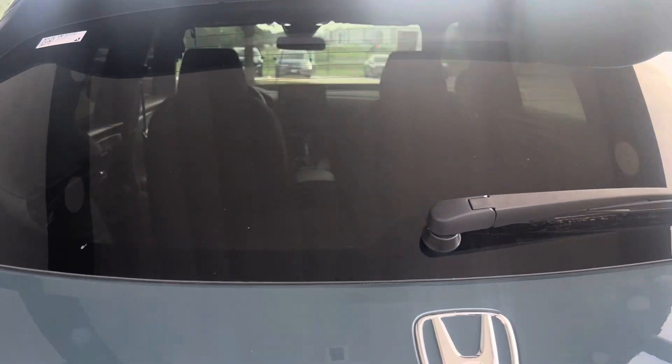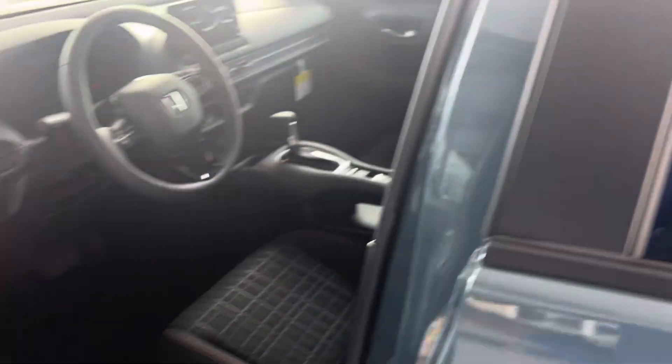Rear wiper, rear window defrost. Windows are tinted. Window locks and mirrors.